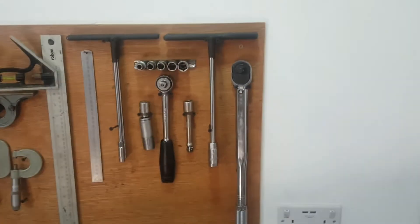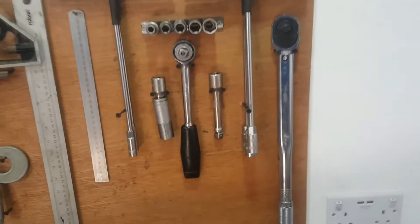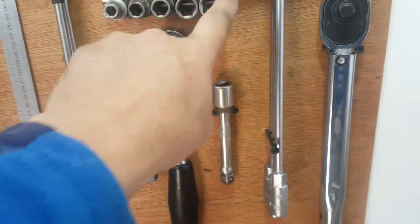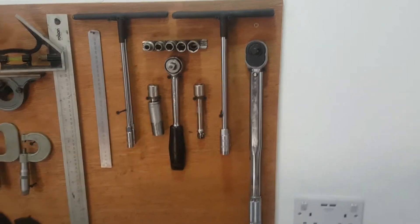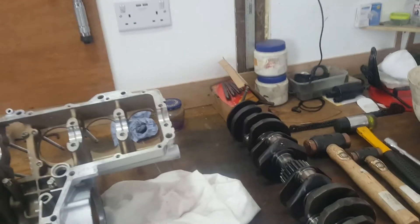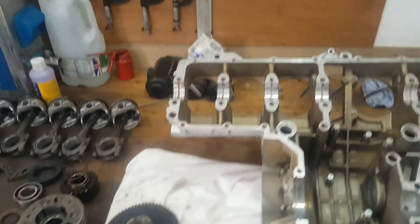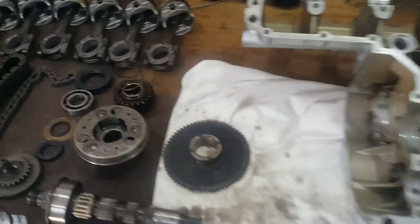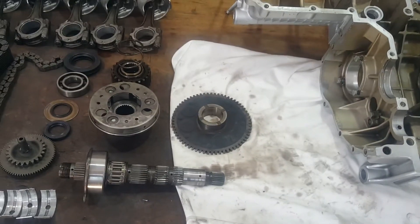Everyone's got their own way of doing things. This is basically my Honda toolkit for assembling engines. Those who build Hondas will know: 8, 10, 12, 14, and 17 millimetre - basically every socket you need for a Honda motor, certainly the CBX and CB series. I've also got my mallets here so I've got everything I need without leaving the workbench. I'm going to set the camera up and run through a few basics of inspection before we start.